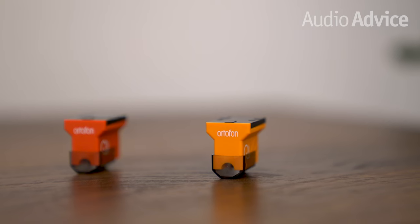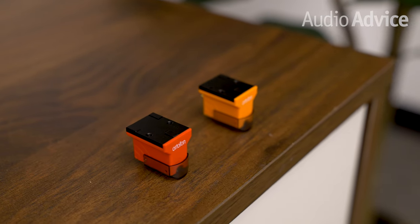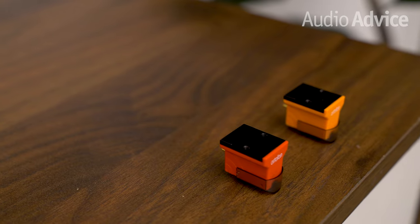A cartridge maker has a wide range of choices for the magnets used in the cartridge assembly. Many use Alnico magnets as they are very cost effective. However, some magnets lose their power over time, which you certainly wouldn't want in a cartridge you paid decent money for. Ortofon chooses Neodymium for three reasons: they have the highest power-to-weight ratio of about any magnet, they do not lose their magnetism over time, and they are lightweight. The only disadvantage is their cost. All of the Quintet models also have a low internal impedance, offering the ability to mate with a wide variety of Moving Coil phono preamps and Moving Coil step-up transformers.